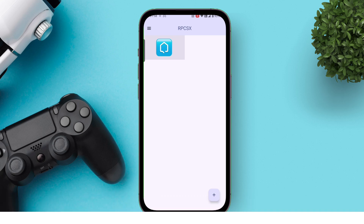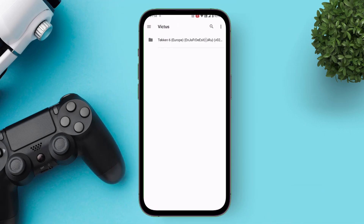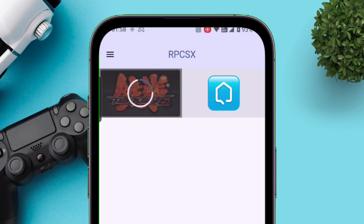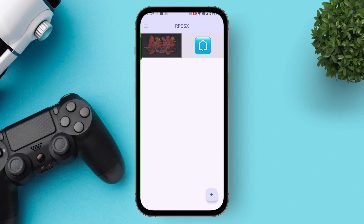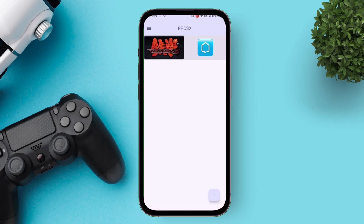Before importing games, please know that RPCSX supports ISO and PKG file formats only. To import any game, tap on the plus icon and navigate to the location where you have your game file. I have Tekken's ISO file — simply tap on it to import the game. One thing to mention is that you may also require the RAP file of the game as well. Once the game is imported, the app will force close itself, but just relaunch the app and the game will be imported successfully.